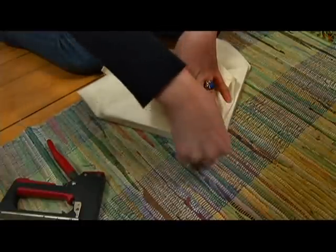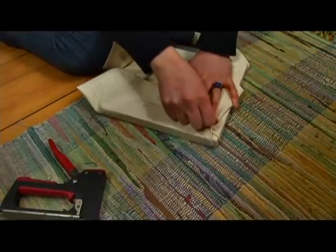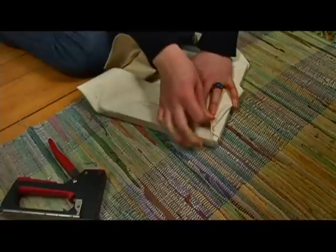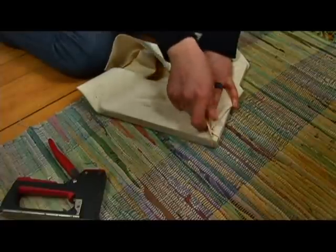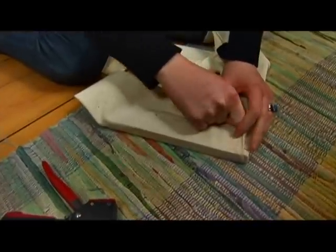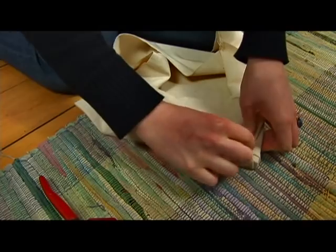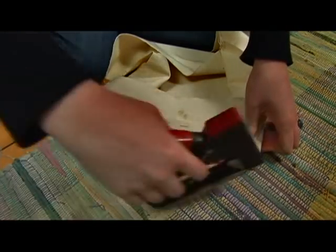So we've got just the one ridge there. We want to pull it really tight with this hand, as tight as we can. And then remembering that this staple is right there, I'm going to put another one right here.